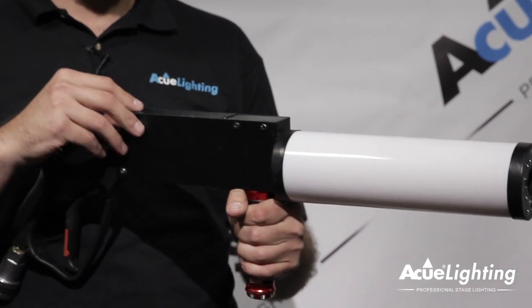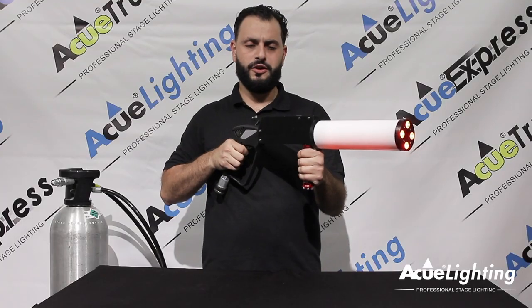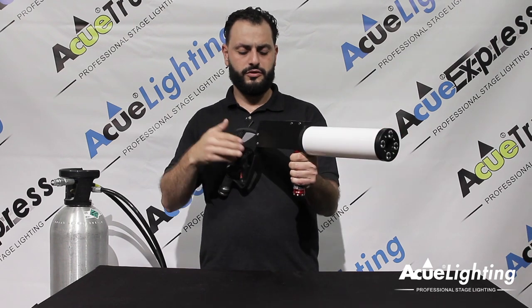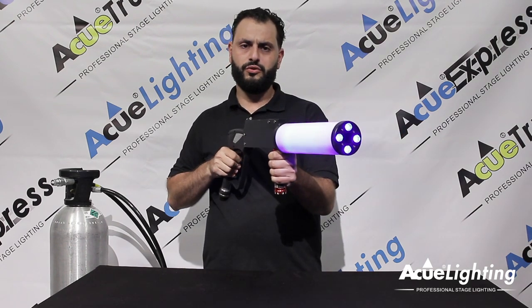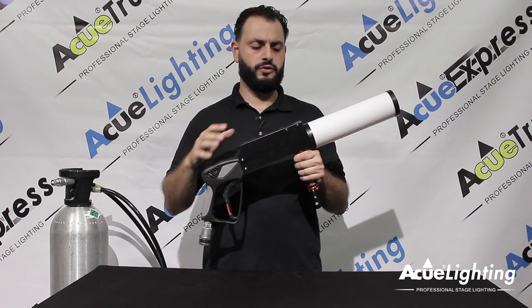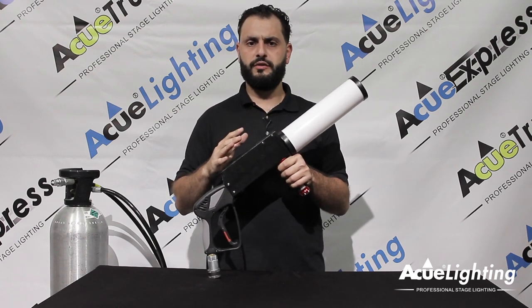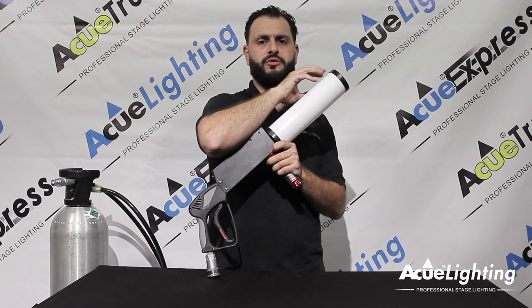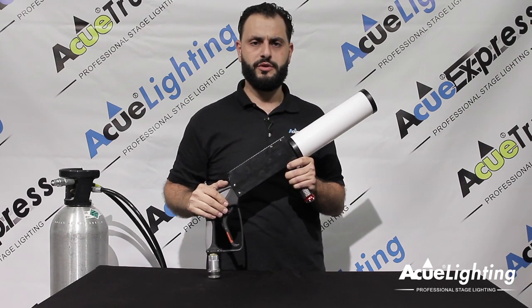You have multiple different options of using this thing. Let me show you a few of them. You got your red, you have color control, you have your green color control, you also have your blue color control. These color controls are going to be used whenever you're actually using the gun with the CO2. It's going to give an effect onto your fixture and at the same time it's going to give color to the CO2 that's coming out of it.